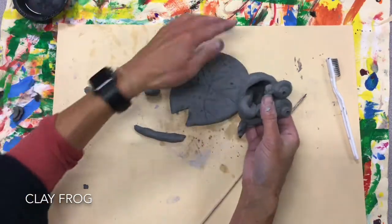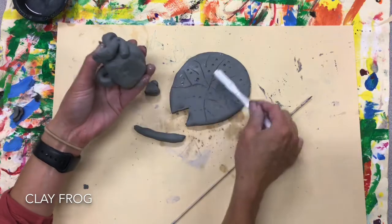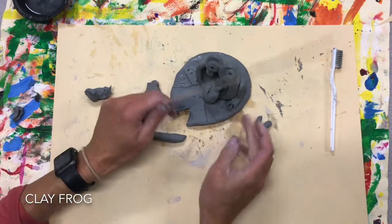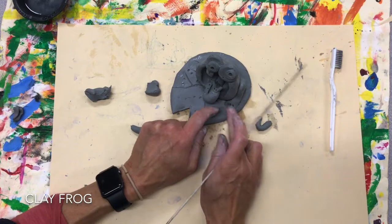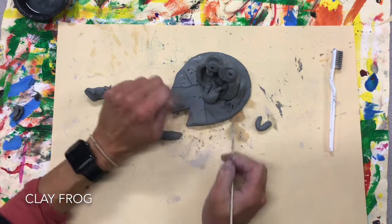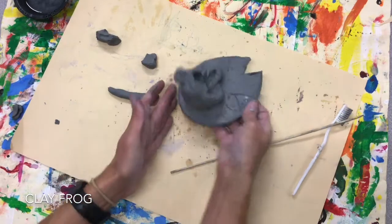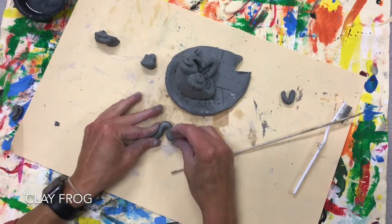Actually, I can go ahead and put him on the base — that might be the safest. Get that leg really secure. I can fuss with his feet a little bit more now that I know they're going to be attached here. What's great about a sculpture is it's in the round — you've got the front, a back, and a side.